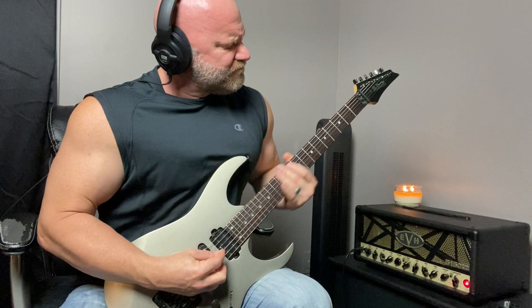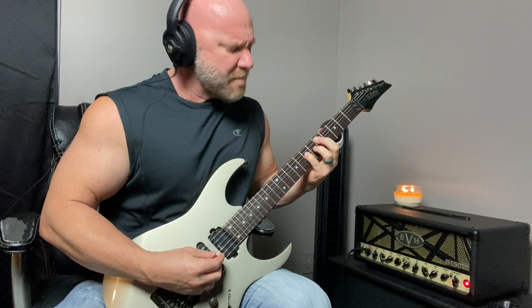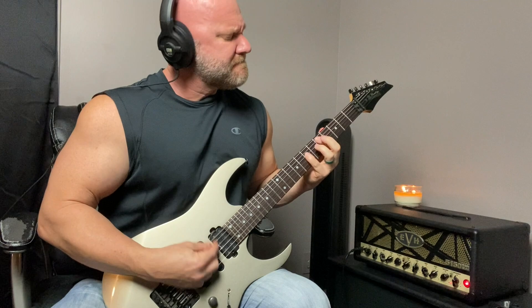Hey guys, today you're going to learn how to play some power ballad progressions and riffs. You're about to learn three power ballad progressions and riffs, and these are a lot of fun to play. They just make you feel good inside when you're jamming to them. Each riff you're going to learn is in a different key, and I'll explain more why that is at the end of this video. So hang around until the end. Let's jump right into the lesson.